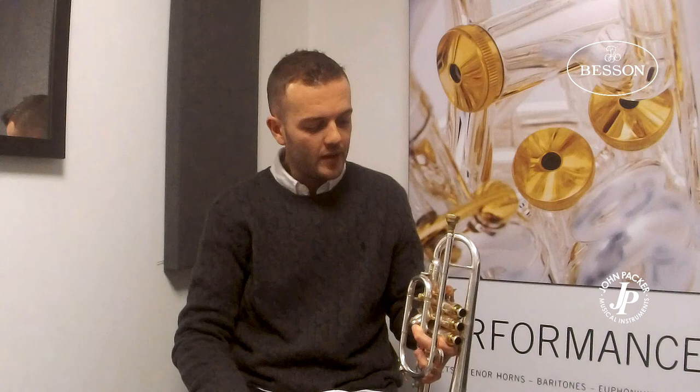There are lots of cool features on it, like the main trigger, as you can see here. Great valves, heavy valve bottoms, just give you a little bit of extra weight. But I think the instrument sells itself — I don't have to tell you how good it is. If you look at all the best brass bands in the world, and certainly the best players in the world, they all use Besson.